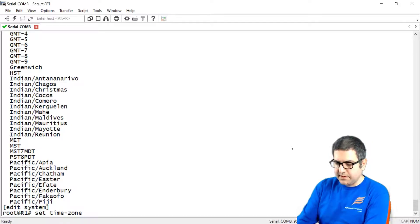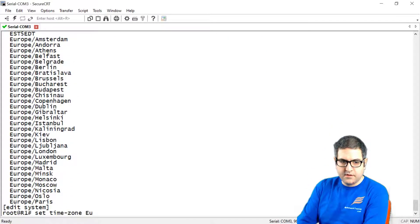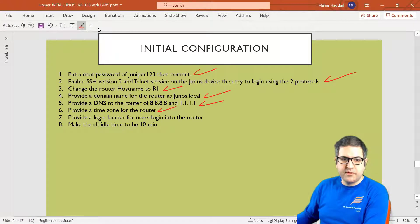In my case it is Europe/Amsterdam. So we set the time zone to 'Europe/Amsterdam' and press enter. Now we do commit again. Point number 6 is done.